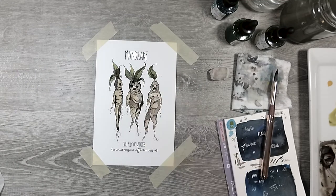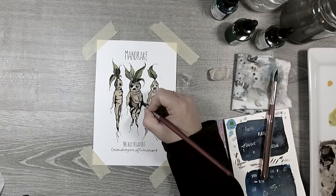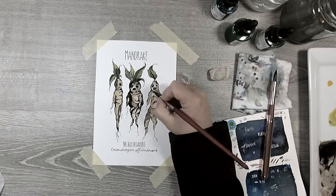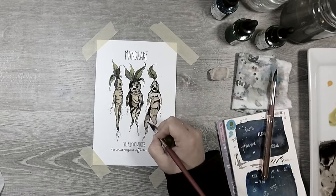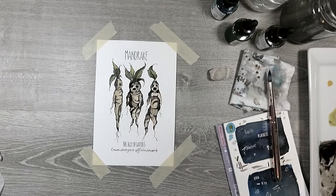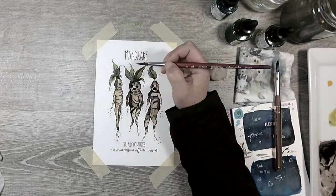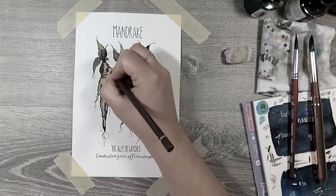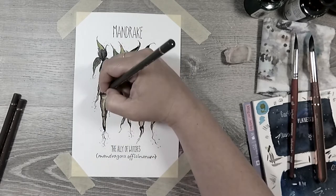I recently was having trouble getting motivated to do this spread, so what I did was I pulled all the pieces I had finished already and put them together — and they just looked so cohesive, so well planned.